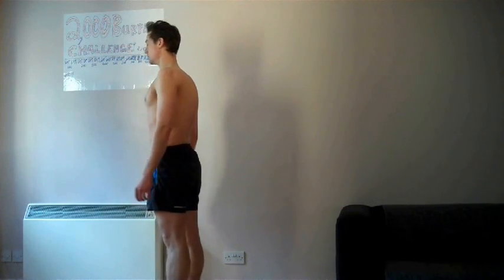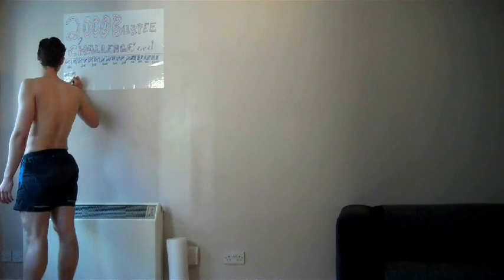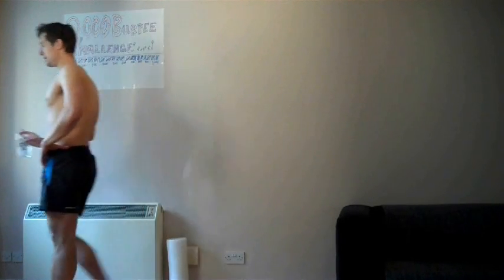Pushing on to get up to 1100. Only 900 to go now - mental! Somebody just tweeted me saying 'good luck, I don't know why you're doing it.' They're probably right - there's no particular reason other than challenging yourself.